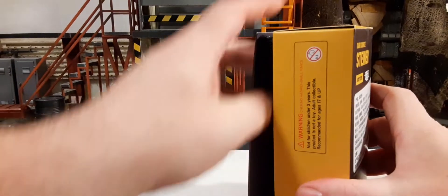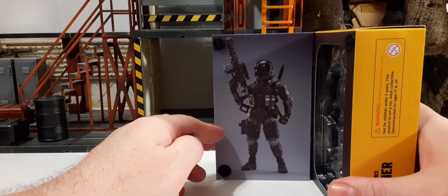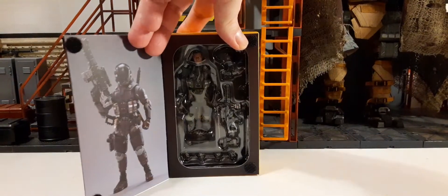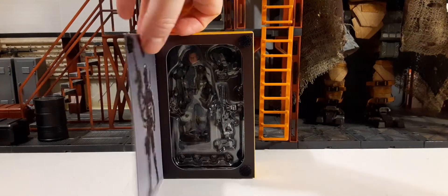There's a flap on the front — you can open it up and get another product shot of Steiner, looking very cool. And you can see that he has a window box. Pretty cool.